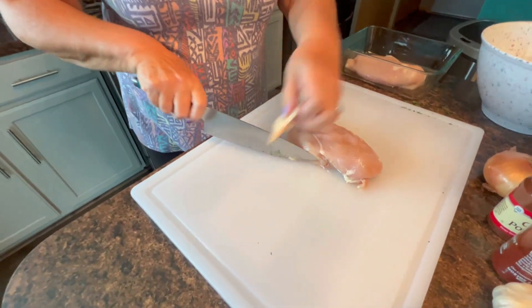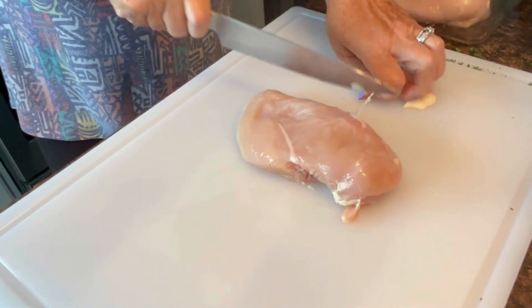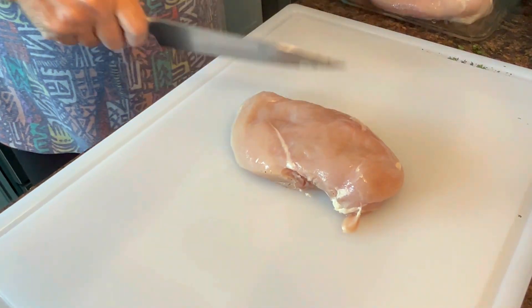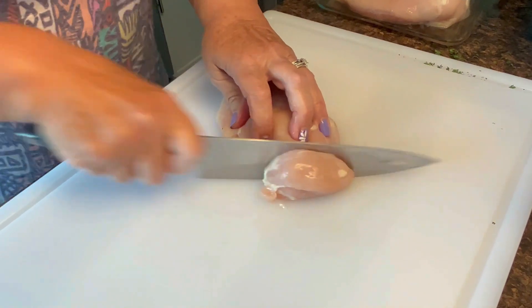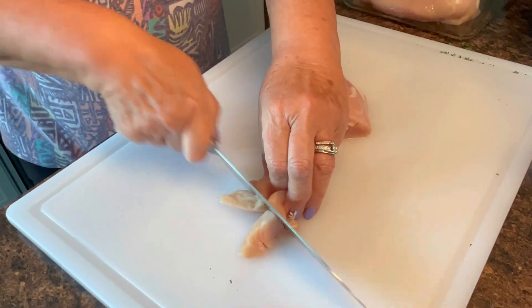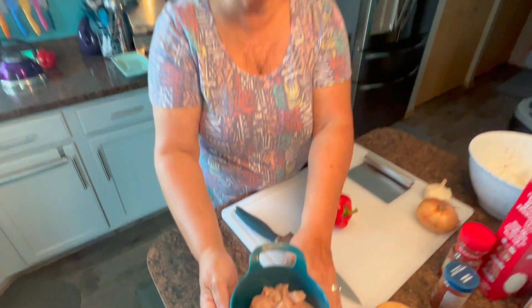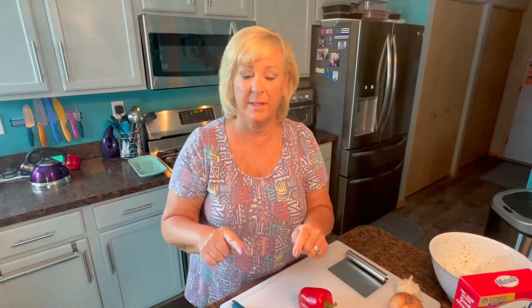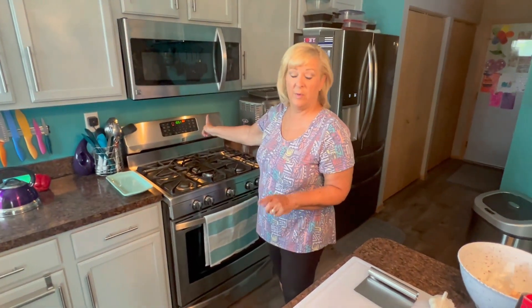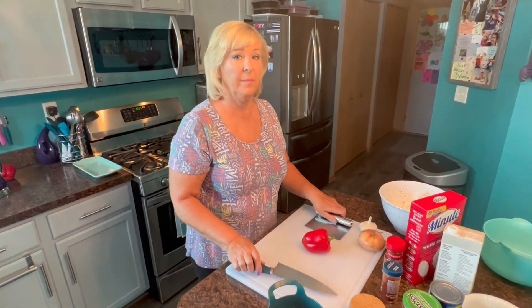The first thing I'm going to do is cut up my chicken. I'll get the fat off and I'm using chicken breasts because that's what I had in the fridge, but you could use any parts of the chicken. I'm going to cut these into nice bite-sized cubes. Now that my chicken is cut up, I've turned my oven on to 350, and I made sure to wash my board and knife after handling the chicken.